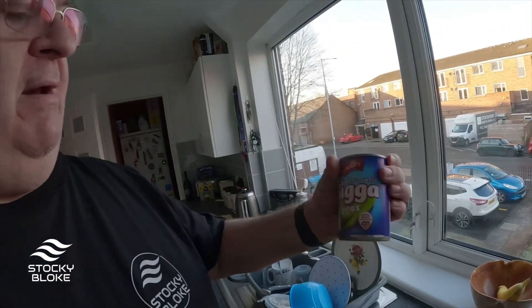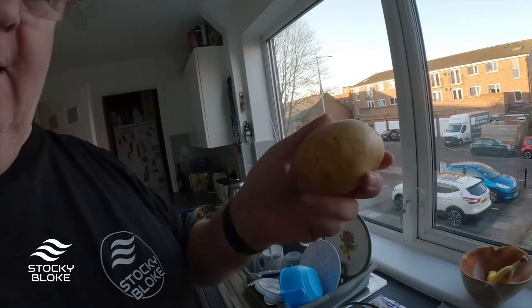I've forgotten a potato, so I had to nip to the shop. Right, I'm back — I've got a tin of marrowfat peas and a baking potato. They only had four so I had to get four.